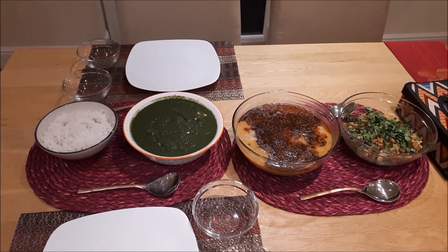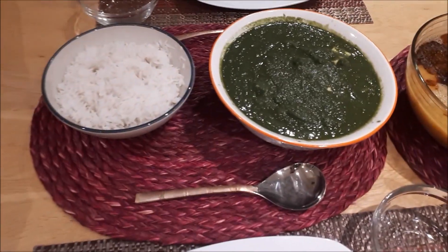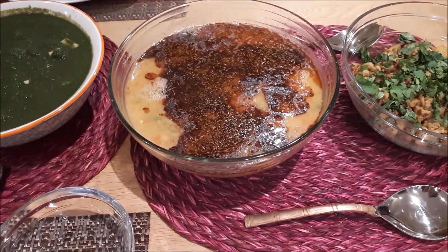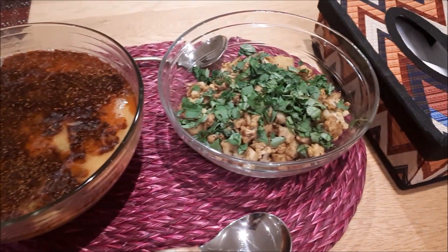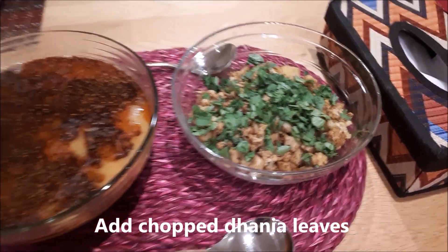So here we have the dinner all laid out. You have the chaval, the palak paneer, the tor dal with the tarka — I added another half a teaspoon of namak there — and the aloo gobi, which I added the dhania leaves to. So all that's left is to eat. Lucky me!